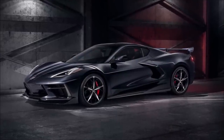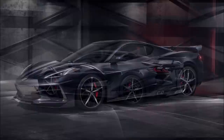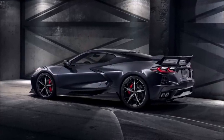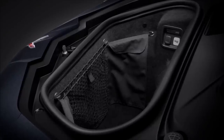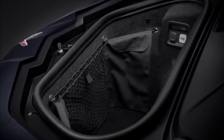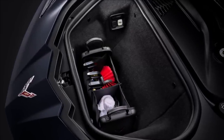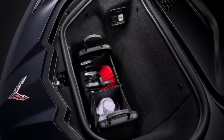Here are some Chevy promotional pictures showing how bold your 2020 C8 Stingray will look with accessories like the ground effects kit, the high wing spoiler, and fender hash marks. We'll talk more about the ground effects kit in a moment. In the front trunk area, a cargo net set is available — a cargo net and some storage pouches on the side. There's also a cargo organizer for storing cleaning supplies that fits nicely in the front trunk area.